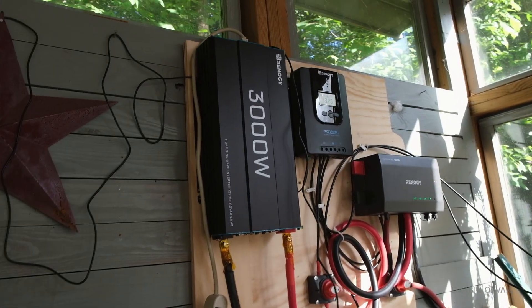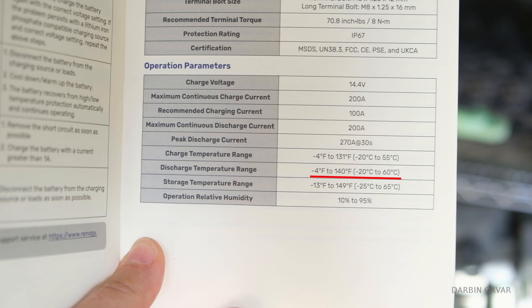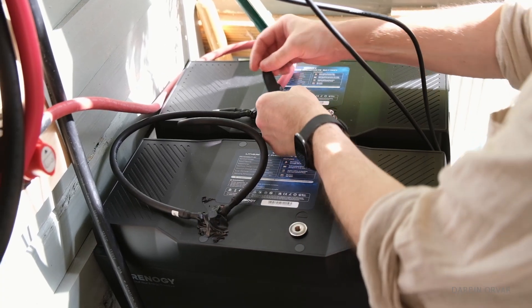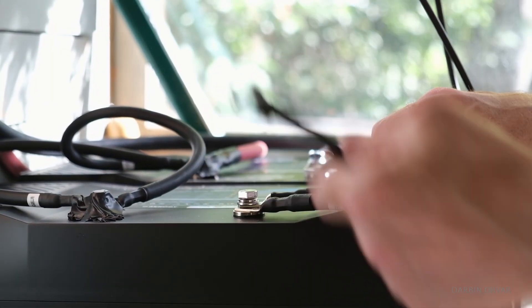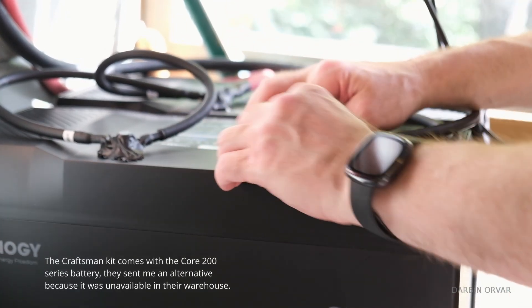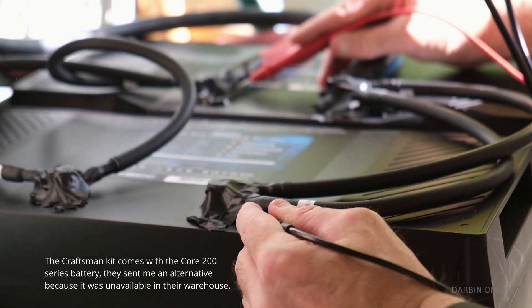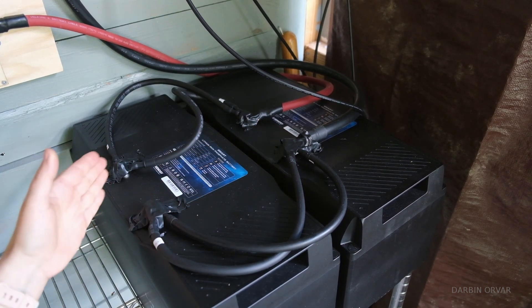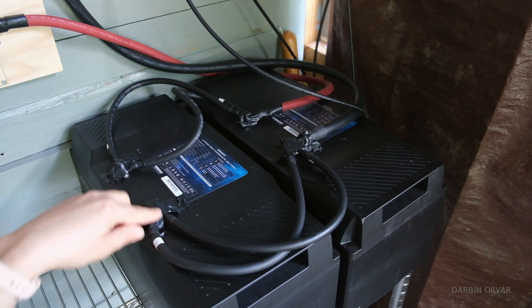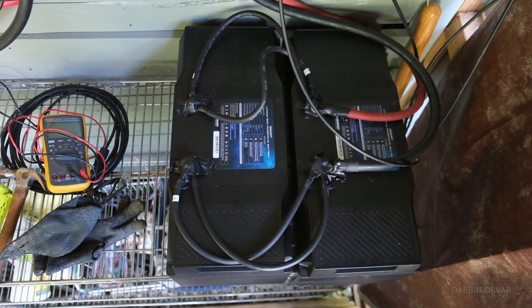I was wondering if this place would get too hot for the batteries. However, these are smart batteries and according to the manual the charge temperature goes all the way up to 131 degrees Fahrenheit, discharge to 140, and storage to 149. These batteries have all sorts of protections and alerts built in to keep them from overheating, and in the freezing winter they can automatically heat up even with low currents. The Craftsman kit comes with the Core 200 series battery, though they sent an alternative because it was unavailable. We taped the connections of all the batteries so you don't accidentally touch two connections at the same time with a metal screwdriver — positive and negative connecting the batteries together. The reason we're using two wires on each one here is instead of using one thicker wire.